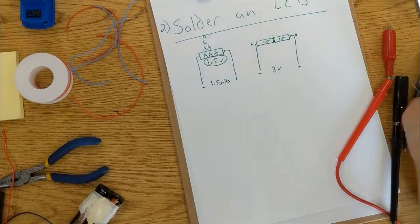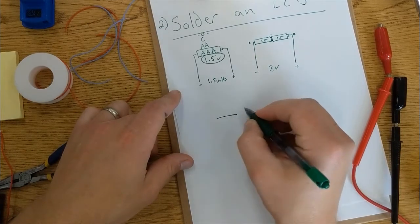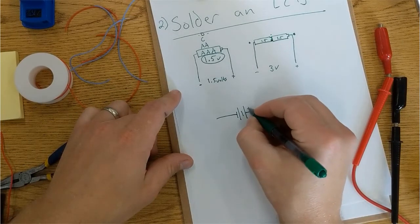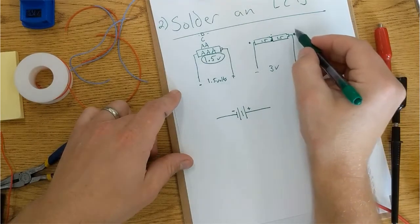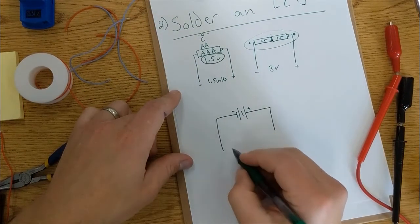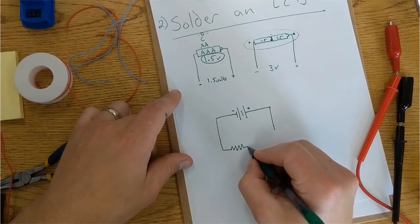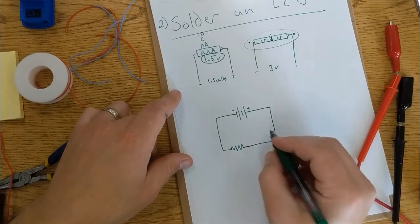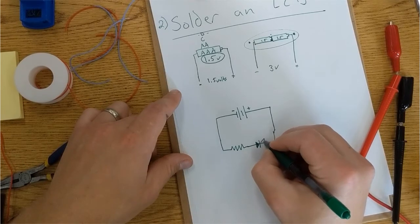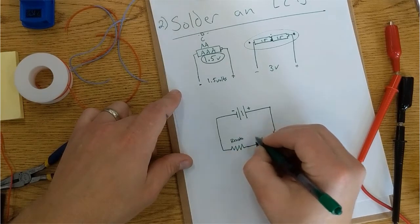And the best way to tell this is to draw it. Our batteries are going to look like this in our drawing — here's the positive side, here's the negative side. Basically, it's what we've already made. The wires are going to come down and encounter a resistor, which is this drawing, and an LED, which when drawn looks like an arrow with a bar and two little arrows coming off the top. So this is a resistor, here's an LED.